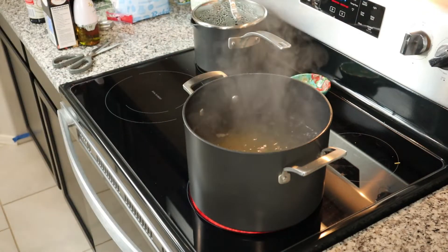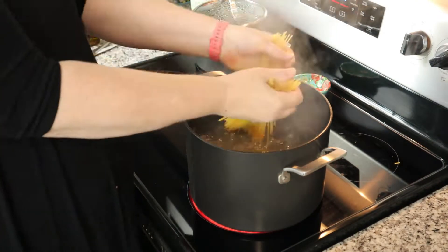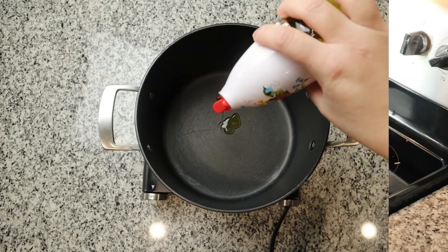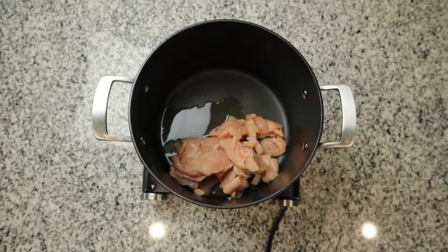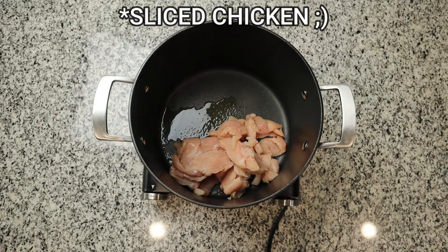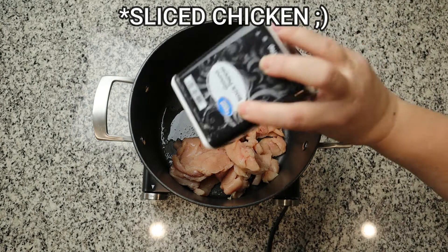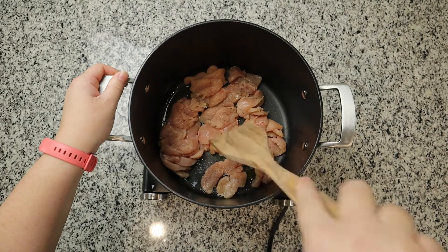In a pot of boiling water, we are going to add 12 ounces of thin spaghetti noodles and get those cooking. Then in a pan, we are going to add one tablespoon of olive oil and our one pound of chicken breast that has been cut up, along with one teaspoon of salt and half a teaspoon of pepper. We are going to cook that until it is cooked all the way through.